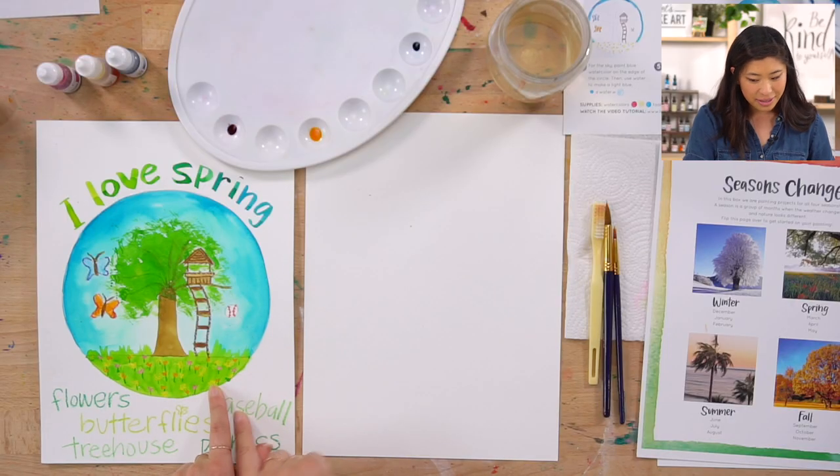Spring is a good one because it comes after winter, which means it's been really cold and now the sun is out and we're gonna play outside. So we're gonna be doing that together today.